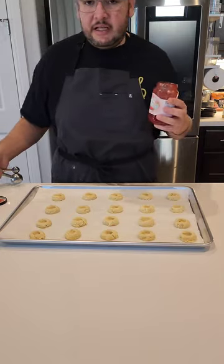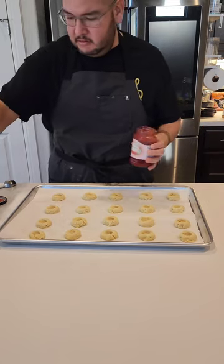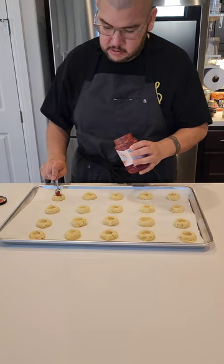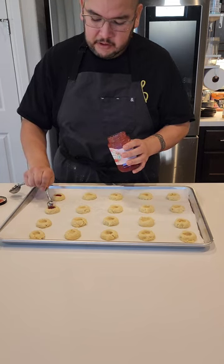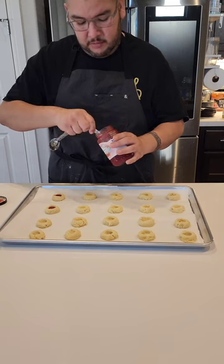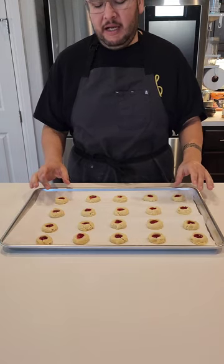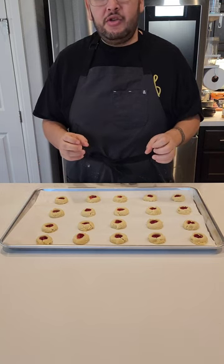Next we're gonna take whatever jelly you want — we have strawberry and cherry blueberry. Just take about a quarter teaspoon and fill each one. When you're doing this you don't want to fill up your cookies too much — if you fill them up too much that jelly will run over the sides and burn. Once you finish filling these, go ahead and put them back into the fridge because we've messed with them a little bit and they've warmed up. You want to put them back in the fridge and let them get hard again so they don't spread.